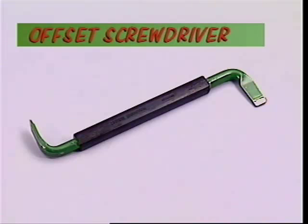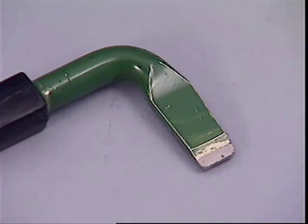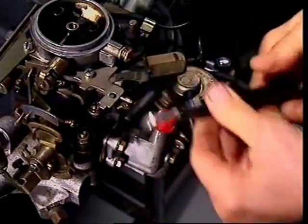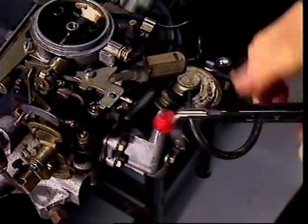The offset screwdriver fits into spaces where nothing else will and where there's not much room to turn it. The two tips look identical but one's at 90 degrees to the other. This is because sometimes there's only room to make a quarter turn, which is exactly what happens by using the ends of an offset screwdriver alternately.